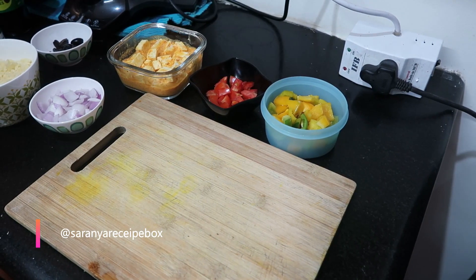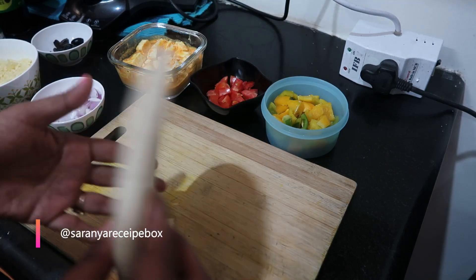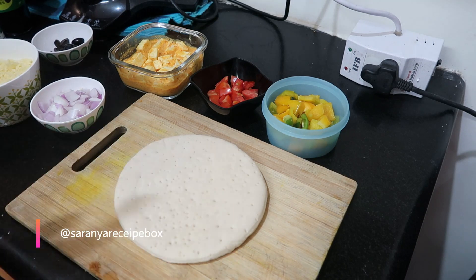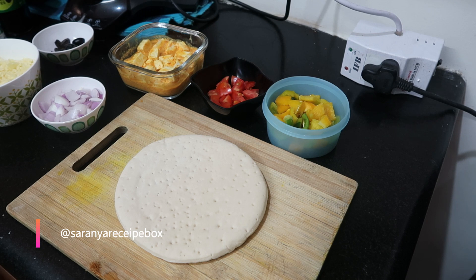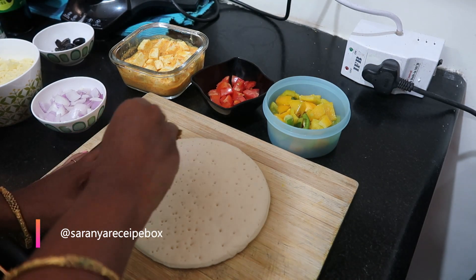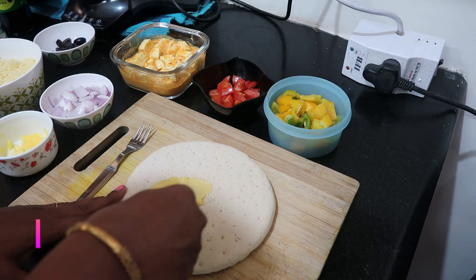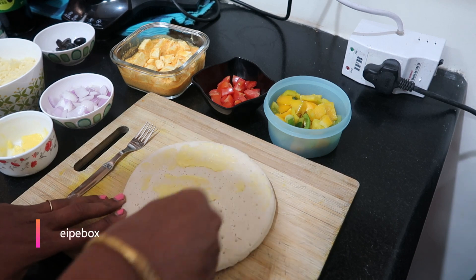Let's prepare the base for the paneer pizza. I'll be using a ready-made store-bought base — it comes in a pack of three, small size. Take a fork and pierce the base so that the masala can get inside. While piercing, don't press too hard or it might tear the base. Now apply butter evenly all over the base.